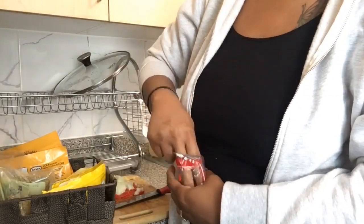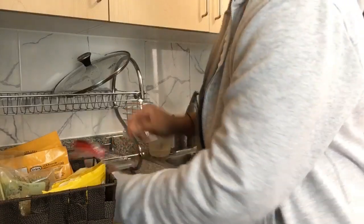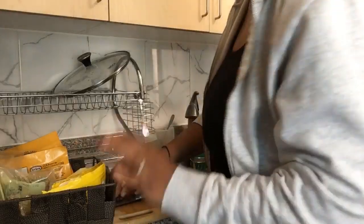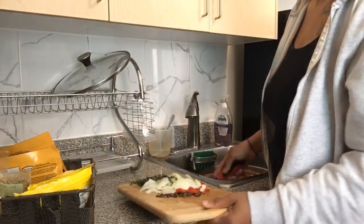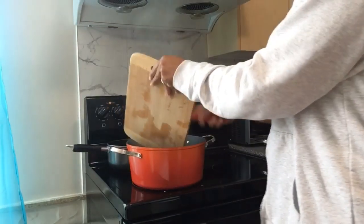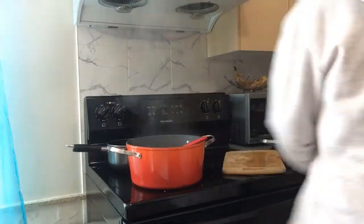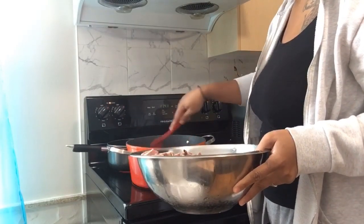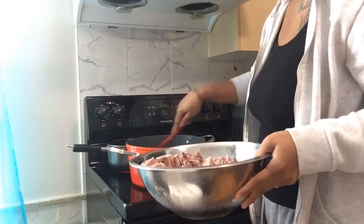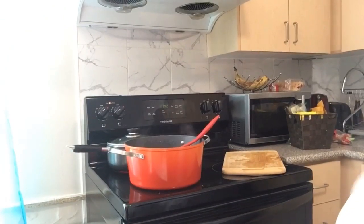My pot is really very hot right now, it's just waiting. I like to crush some of the pimento because I like to feel chunks of it when I'm eating. I crushed some of it — see my pot, it's smoking hot. So you want to season the oil before you put your meat in there. At this point I'm going to add some browning to the pot.